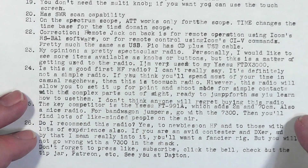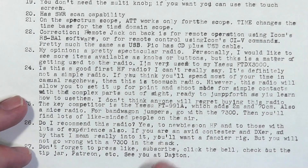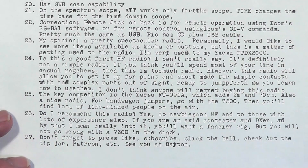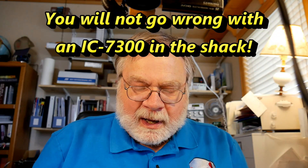Do I recommend this radio? The answer is yes — to newbies on HF and to those with lots of experience. If you are an avid contester and DXer, really really into DXing or contesting, you'll want a fancier radio. But the main takeaway is: you will not go wrong with a 7300 in the shack. My two takeaways: you'll not regret buying this radio, and you will not go wrong having one in the shack. It's a good radio — go ahead. If you're on the edge about getting this radio, go ahead and take that jump. It's a really good radio.